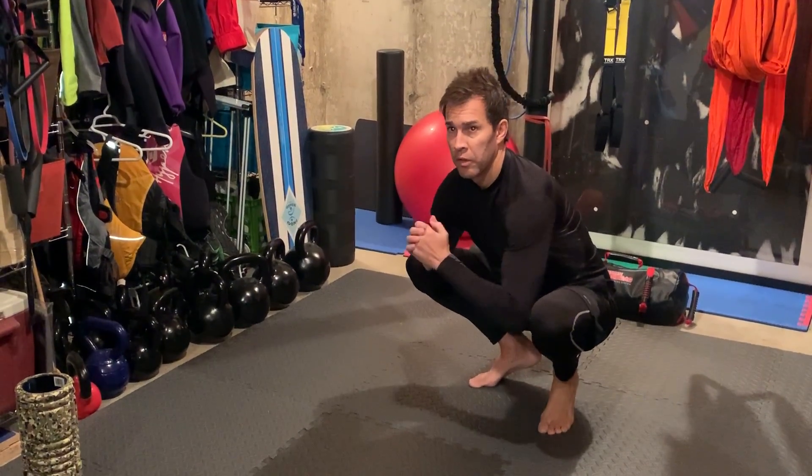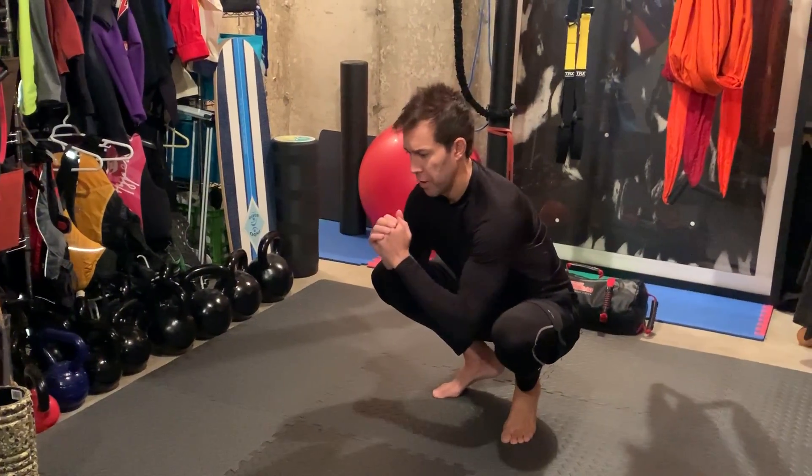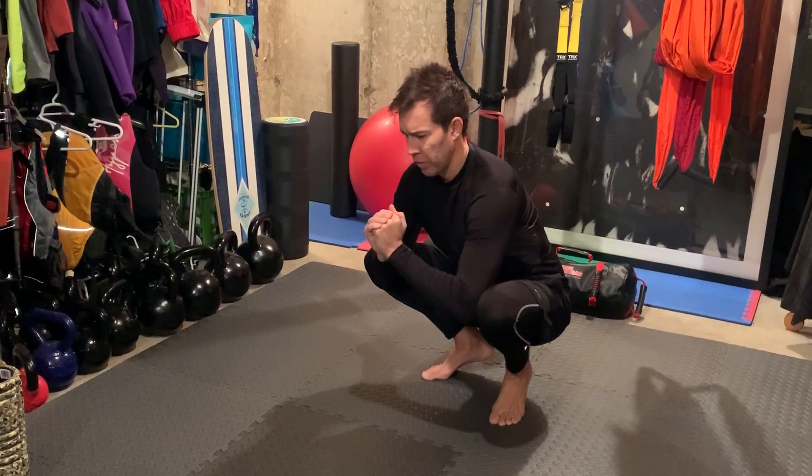This is a hip opener prior to squats and for other warm-up purposes. We want you on your toes, heels elevated, knees apart, resisting with your elbows as you squeeze slowly towards center.